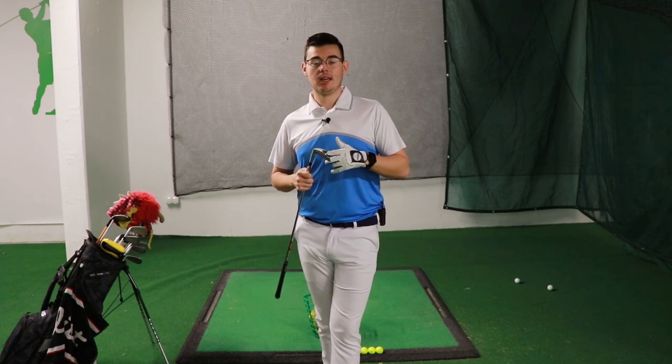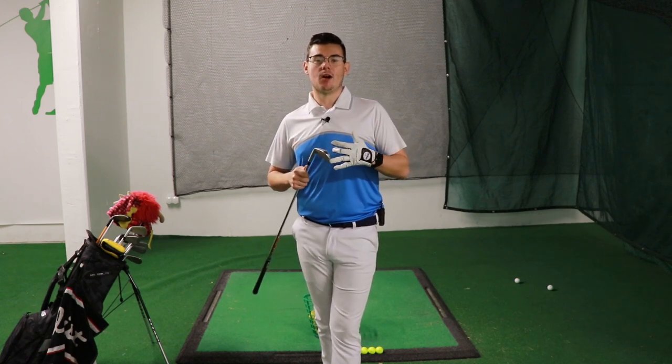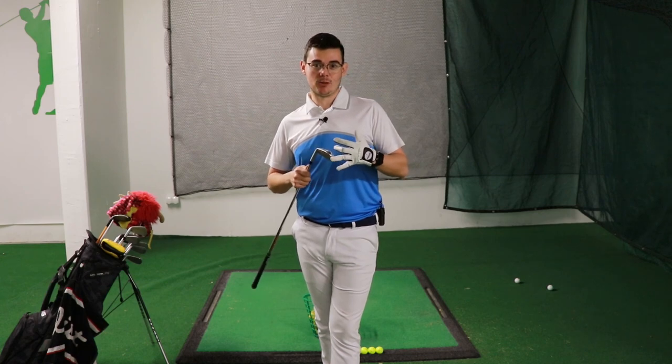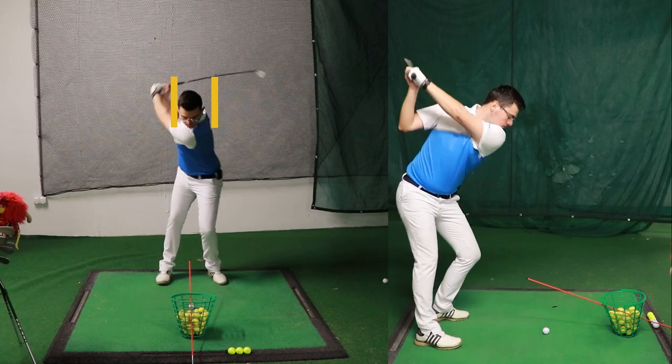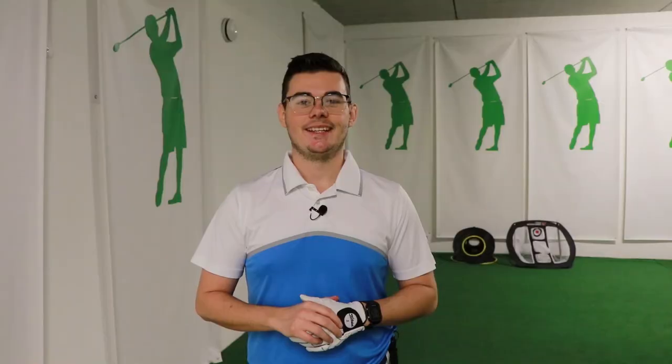I'm going to demonstrate one more shot. What you have to look for is how my head stays still during the swing. There you have it — it's that simple to become a better striker of the golf ball. You just need a basket with golf balls and an alignment stick, and together they are going to provide you with a fantastic drill.